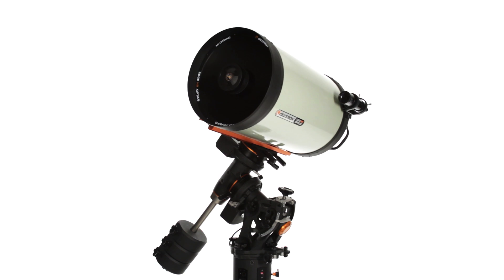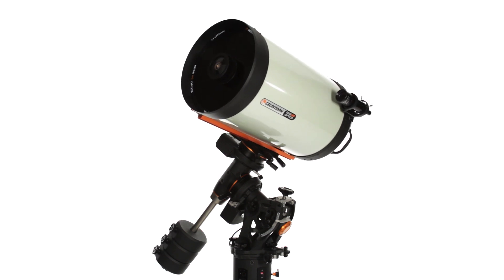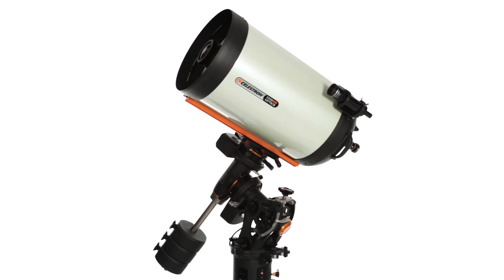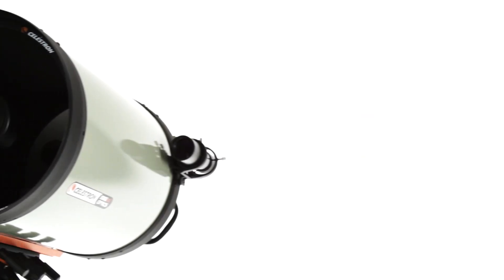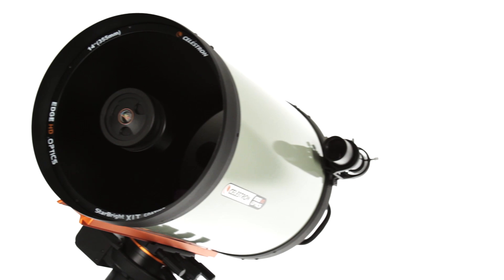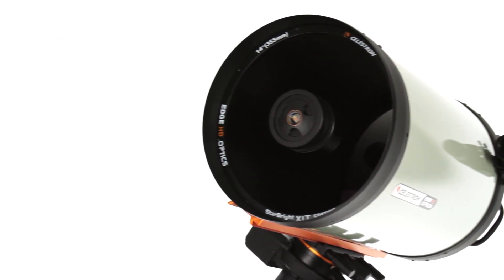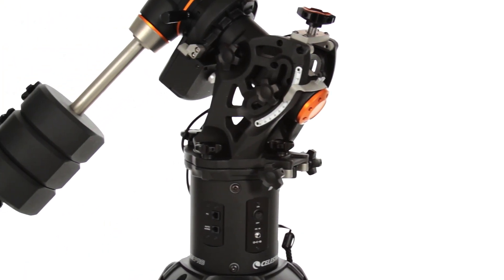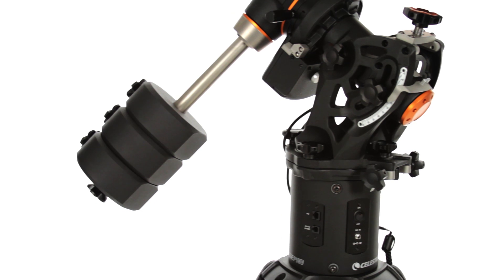Universities and observatories around the world trust Celestron's top-of-the-line CGE-PRO-HD. It's the only telescope that combines Celestron's aplanatic Schmidt-Cassegrain Edge HD optics, rendering pinpoint stars across today's largest imaging sensors, with the beefy CGE-PRO German equatorial mount for a rock-solid base and precise tracking.